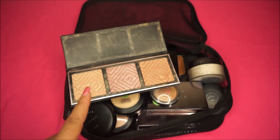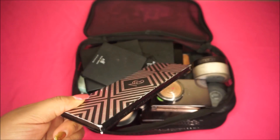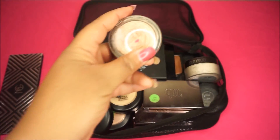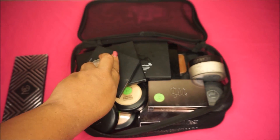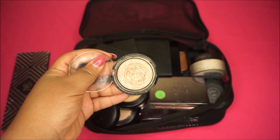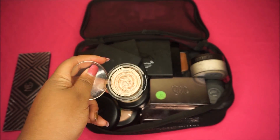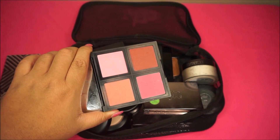Moving on to this mesh bag — I have the Makeup Geek highlighting palette, which is the collaboration with Kathleen Lights. It comes with three different highlighters, which is why I like it. I'd recommend something like an ABH Glow Kit where you get multiple shades. I also keep the L'Oreal Gilded Honey highlighter — it's everything if you want that wet glow for brides. It's also amazing for mature skin tones so you don't highlight wrinkles or texture.